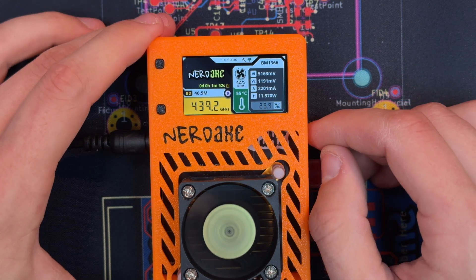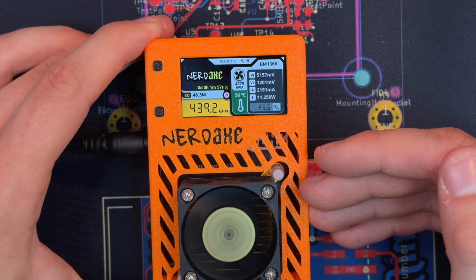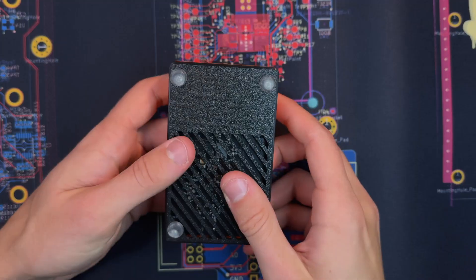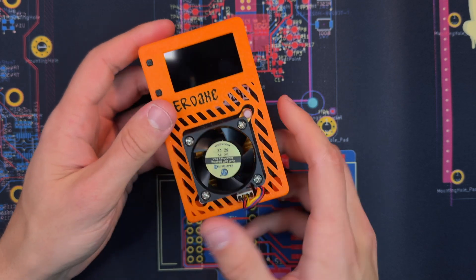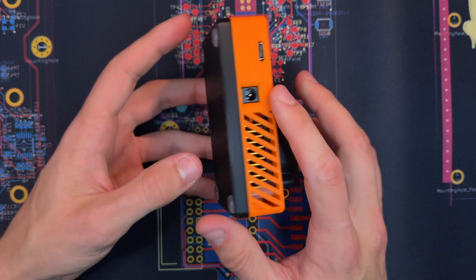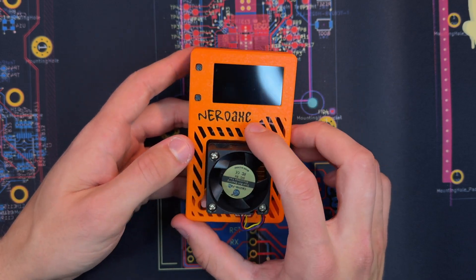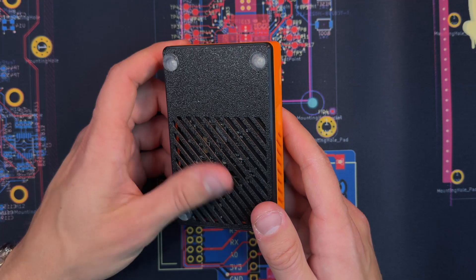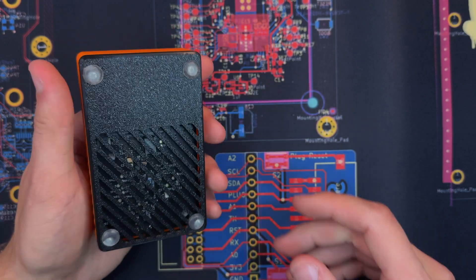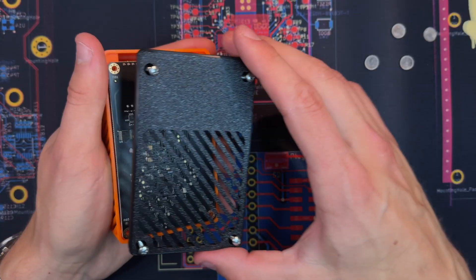This looks way better than the I2C screen we currently have with the BitX device, so I want to show you how this actually works. Let me unplug it and get my screwdriver. Let's give a huge thumbs up to the design of this case — it's just beautiful. We have fan openings here, fan openings on top, the NerdX logo looks great, and on the bottom a few more fan holes. There are also rubber feet on the bottom that I need to take off to access the screws. There we go — we can open this up.